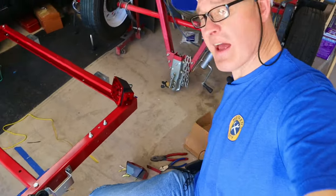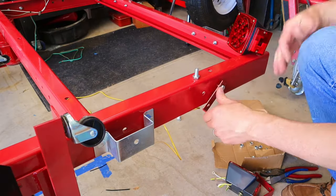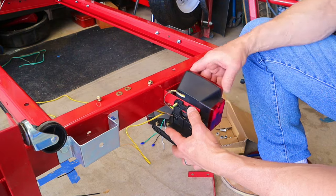To attach the tail lights, we have quite a few M10 bolts left — we'll use those to mount the L brackets. The driver's side tail light also holds the license plate bracket.